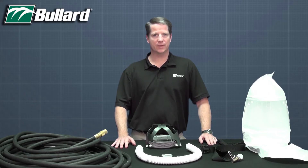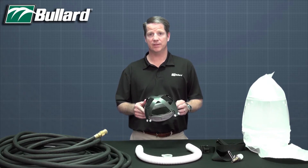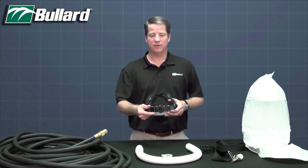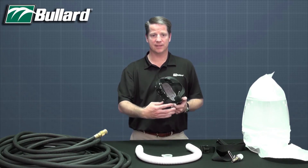After unpacking your respirator, the first thing you will need to do is adjust and install your suspension. Adjust the ratchet suspension by turning either clockwise or counterclockwise as necessary.